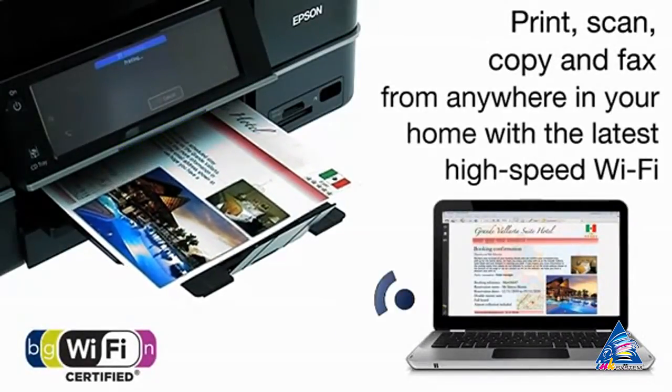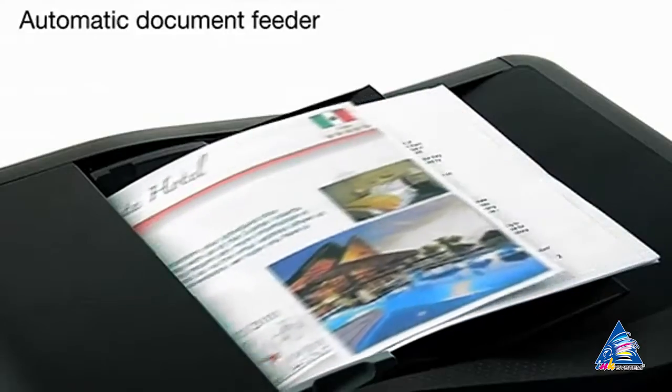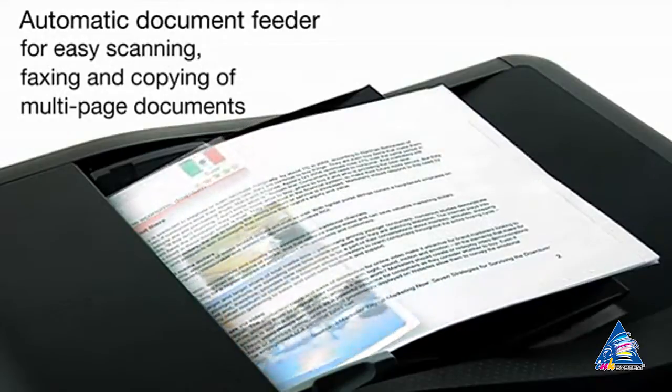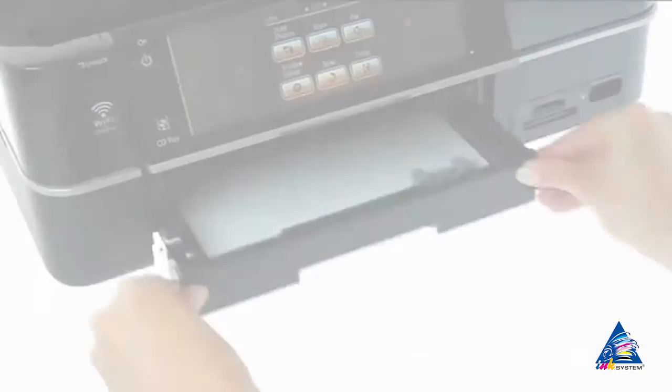Print, scan and fax with Stylus Photo PX820FWD wirelessly. The device also has the function of duplex printing.